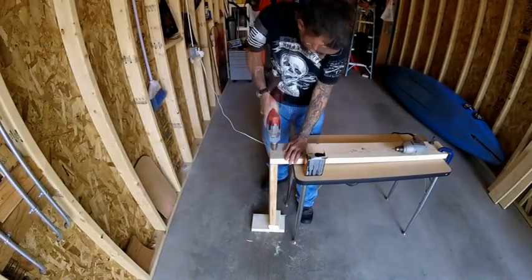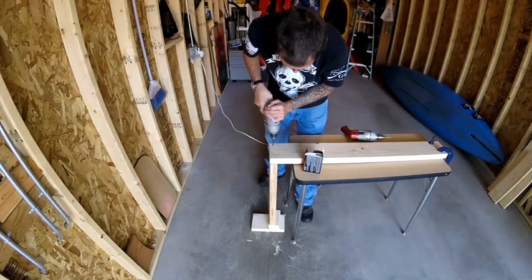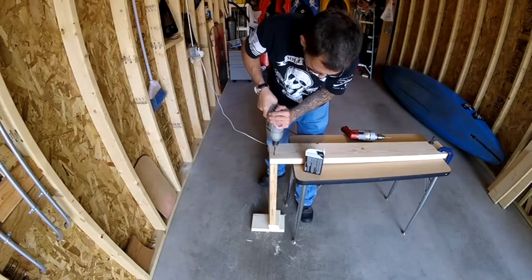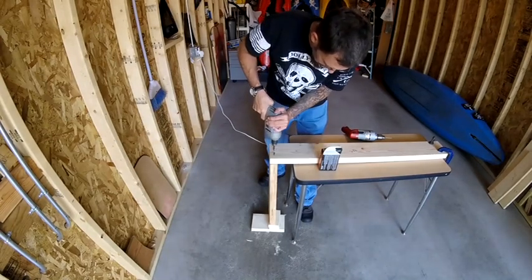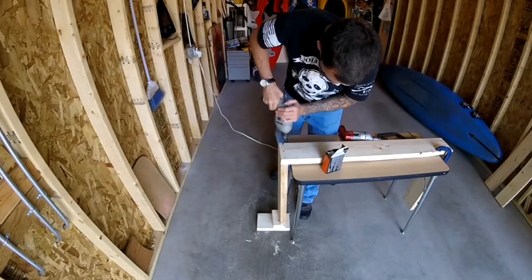Once these five pieces are cut, I'm going to screw them together using a number eight three-inch coarse thread drywall screw, placing three screws in each butt joint. I'm also drilling pilot holes to ensure the wood doesn't split while screwing it together.